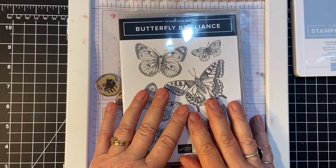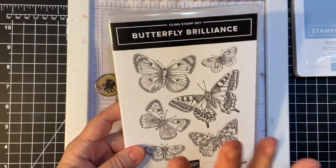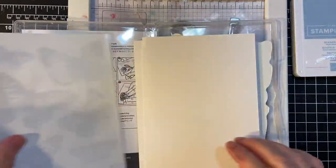Hello my crafty friends and welcome back to my channel. Just the other day, I got my Stampin' Up! order. I ordered the Butterfly Brilliance and the die set that came with it as a bundle.